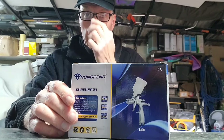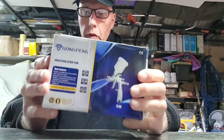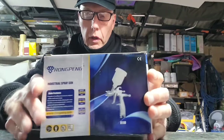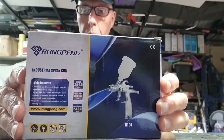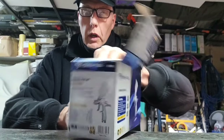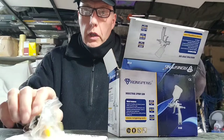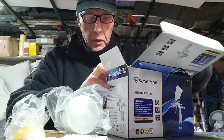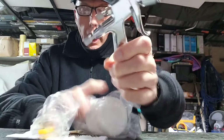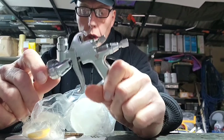Hi everybody, welcome to another video. Today we're going to do a quick unboxing and spray out, and compare it to the GF3 because they're similar in price. It's the WrongPen R100. I got the R100 because I've got the R500, and quite a lot of people think that's good value for money, which it is. So I thought maybe this would be a similar thing — how wrong can you be.